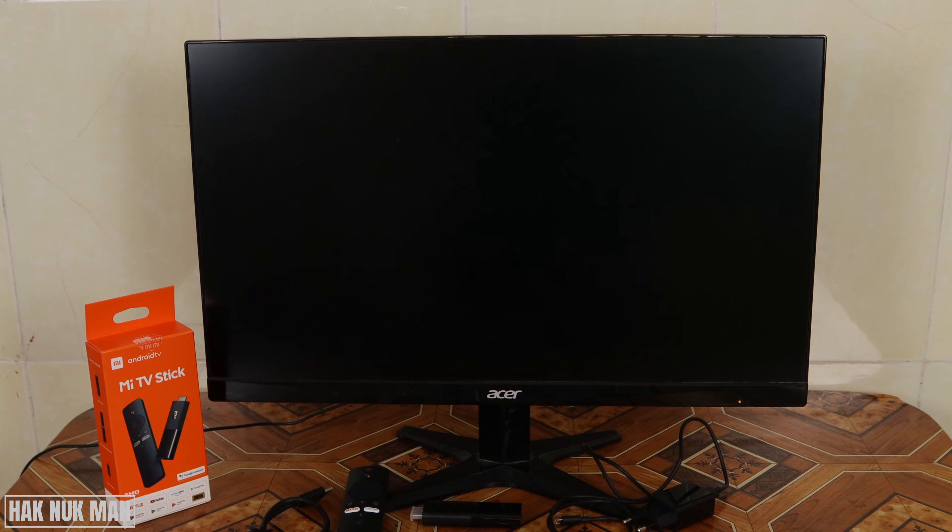Good evening everyone. In today's video I'm going to show you the testing of the Xiaomi TV stick with the monitor. We want to know if this Xiaomi TV stick can work with the monitor or not, so let's check it out.